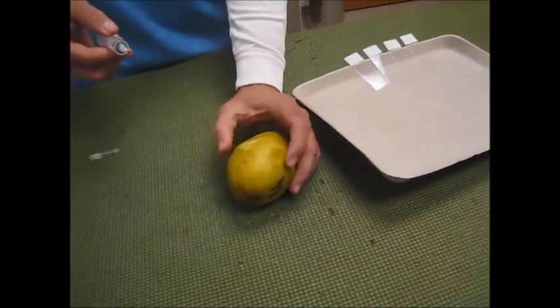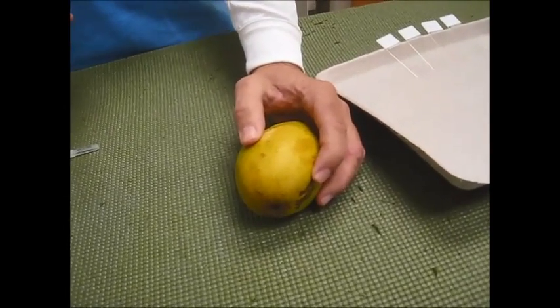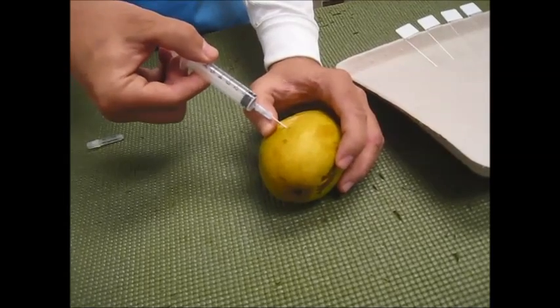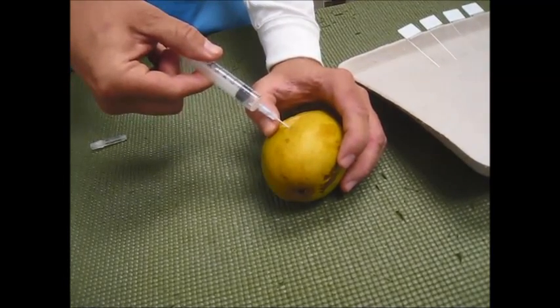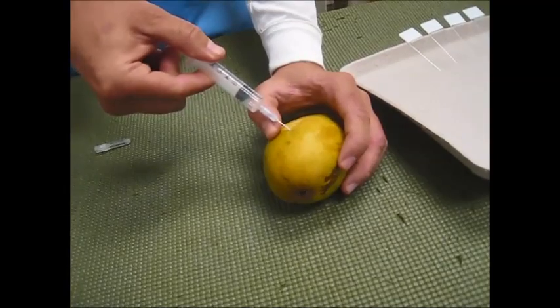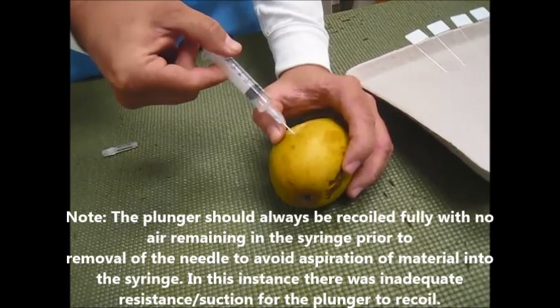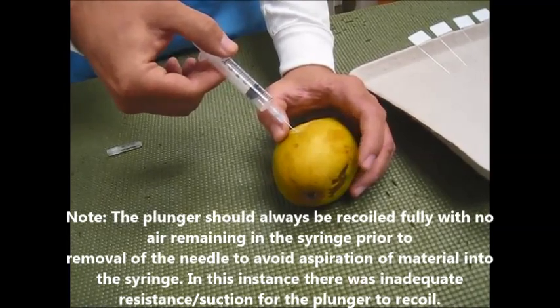Then you grasp the item to be aspirated with the plunger all the way down, insert the needle into the tissue, pull back creating a small amount of negative suction, and then gently poke changing directions to get representative material.